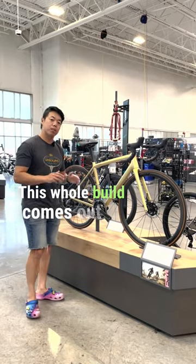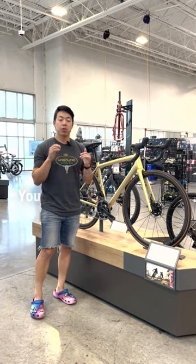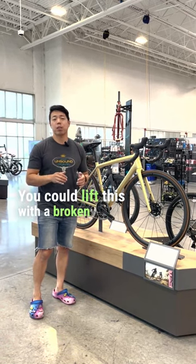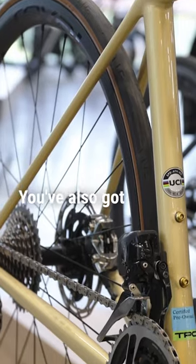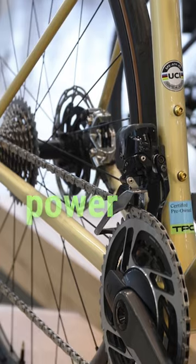This whole build comes out to 14 pounds, 5 ounces — you could lift this with a broken pinky. You've also got a SRAM Red AXS groupset with a cork power meter.